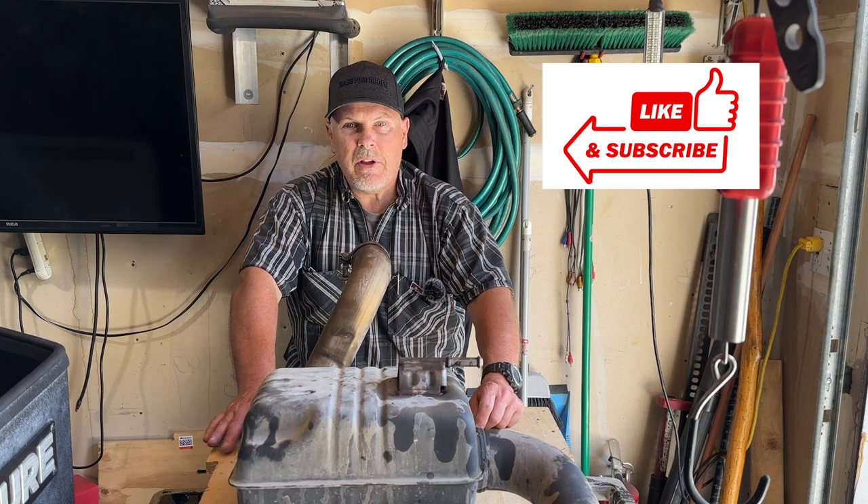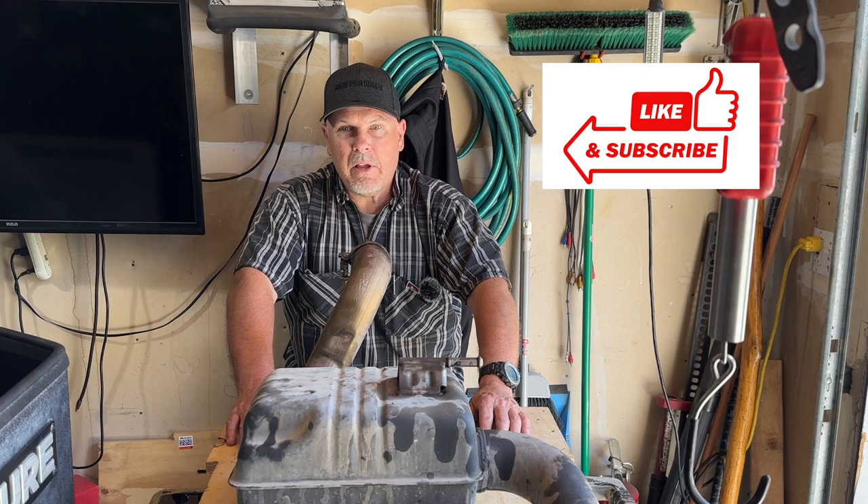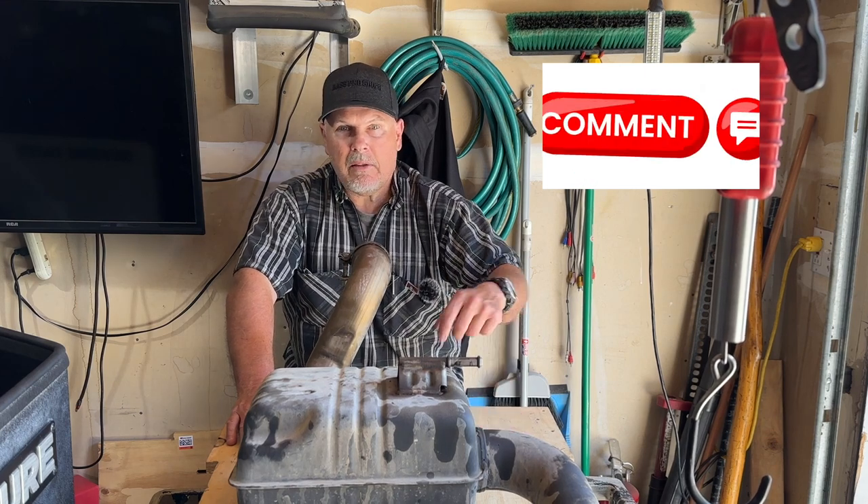If you're finding value in the video, hit that thumbs up button, give me a like, think about subscribing — that really helps out — and leave a comment down below.